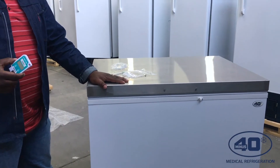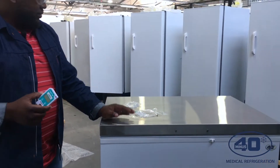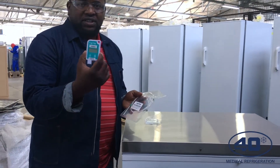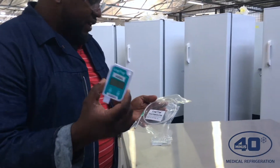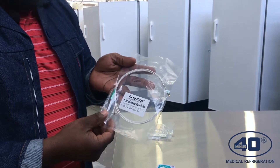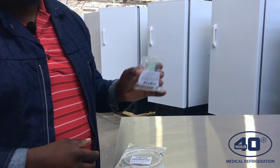I'll first show you what comes in the pack. You get the Utrel device — a LogTec Utrel device — and then you also get a sternal temperature probe, and you also get a mounting bracket.